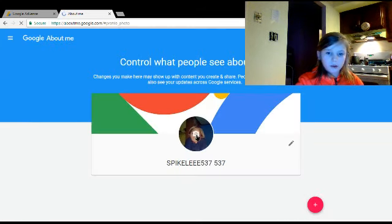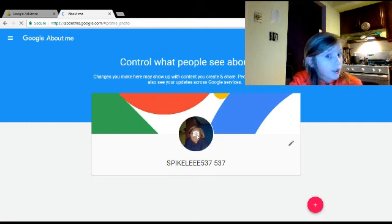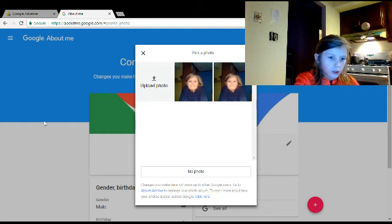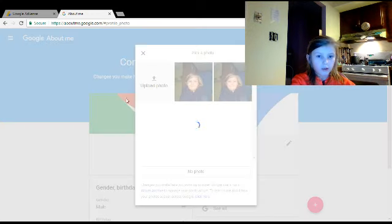Click on a picture again. You want to upload a video, then you would go find it. Let me go find it real quick. Right there — select that.